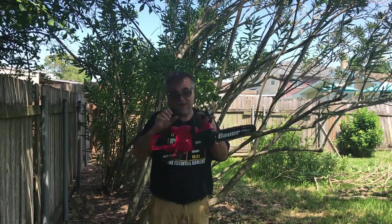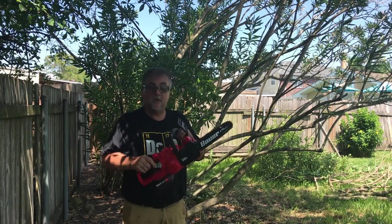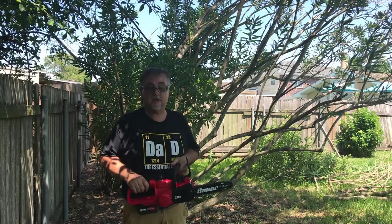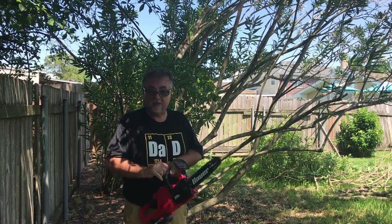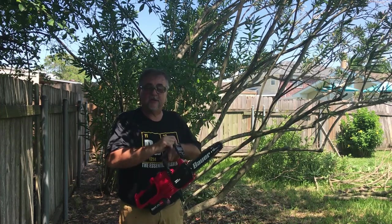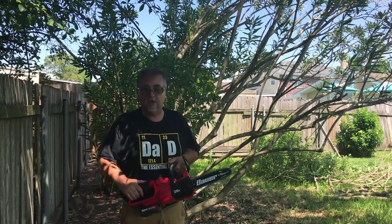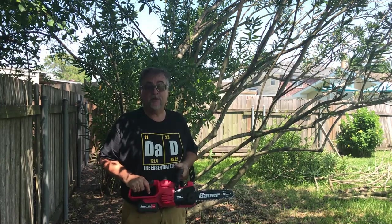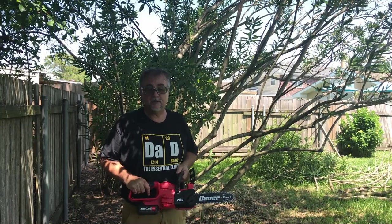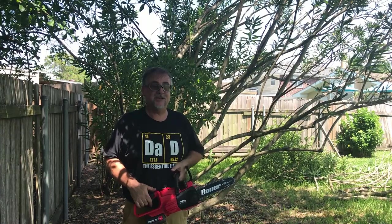Now one warning: you need to respect this as a real chainsaw. As you can see what it does with the wood, it will equally well go through your flesh. You should wear some eye protection, and while it has a guard right here, it does not have the chain brake that you would typically find on a regular chainsaw. So realize that while it's spinning, you're in danger. You have to pay close attention even when bugs are on you.